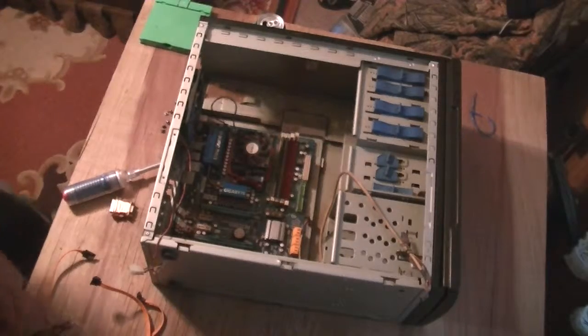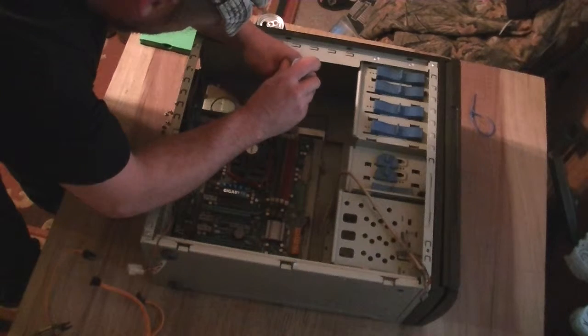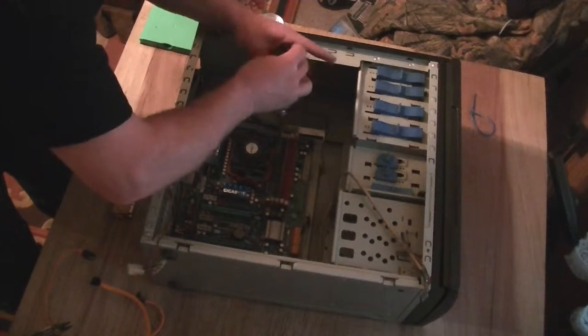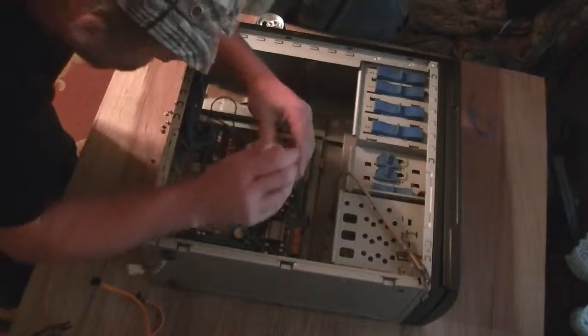Okay, here we go. Undo the motherboard. Leave all the RAM and all that stuff in there, because you don't gotta take it out. In this project, what we're really doing is about craft.